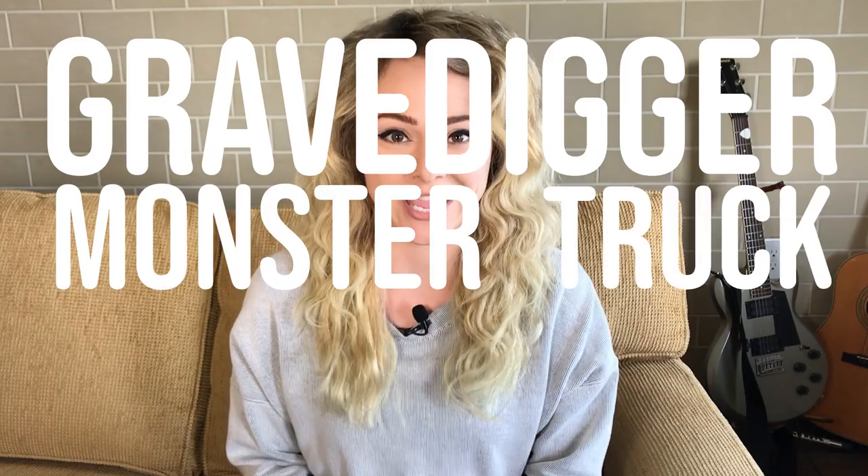Natalie Sidesurf here of Sidesurf Cake Studio and I'm going to show you how I made a Grave Digger monster truck cake. When I first got this order I was thinking this is going to be a pretty fun cake to make, and then as I got started working on the cake I realized this is a really, really fun cake to make. I really loved sculpting the frame of the truck and the giant cake tires, but my favorite part was painting the graveyard scene on the side of the truck. So let's get started.